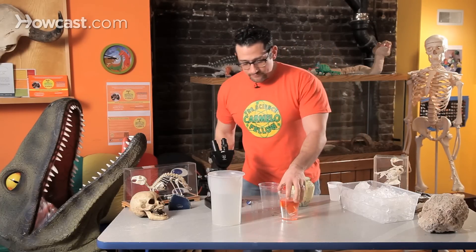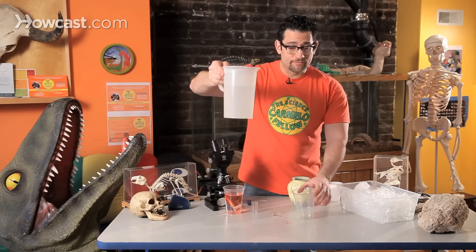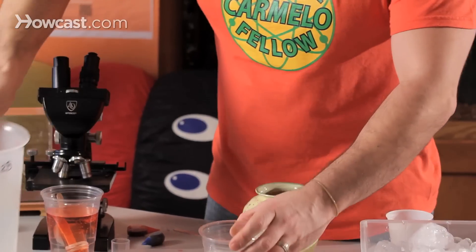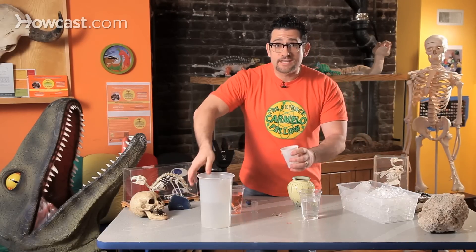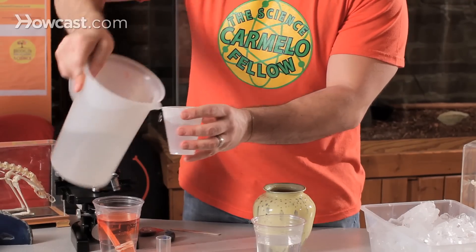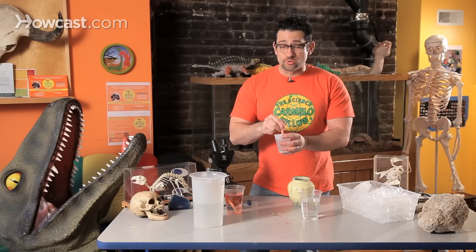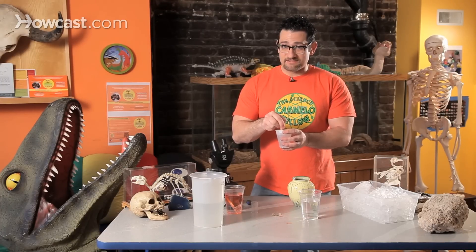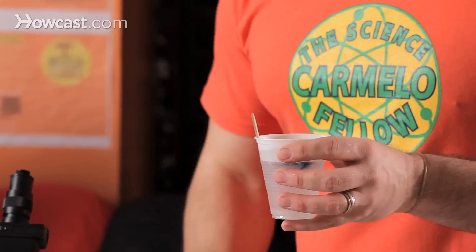Now watch what happens if we use cold water. Same exact experiment, same materials — a cup with water at room temperature. I'm going to make it really, really cold. And while I stir it, let me ask you a question: when you think of cold, what color comes to mind? It's not red, right? It's blue. Everybody thinks of the color blue when they think of cold. So to make this experiment fun, let's add blue — I'll add three drops. Stir it around.